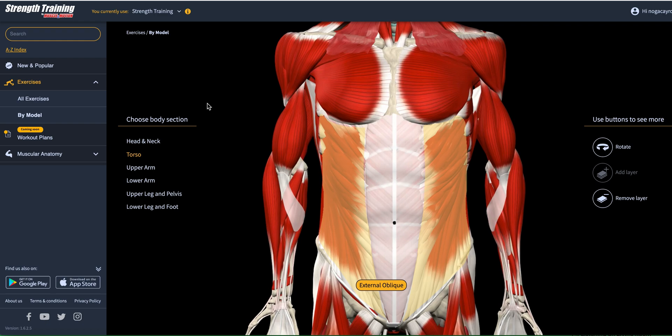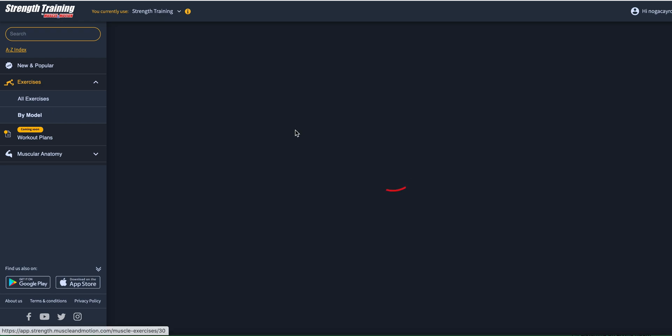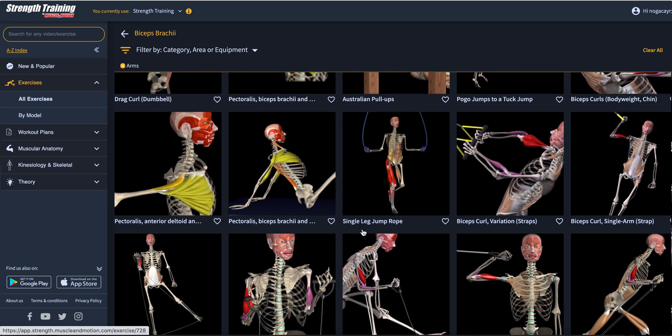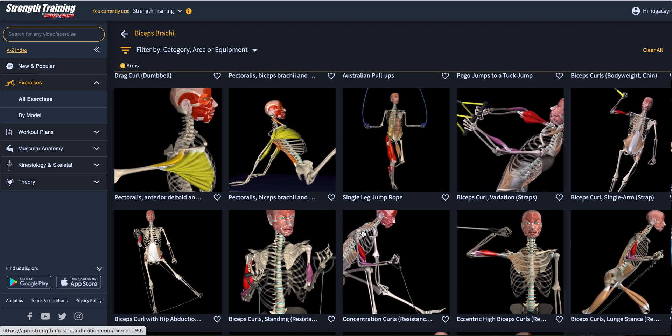One more cool thing I forgot to mention, which is super efficient and comfortable to use. Going to the exercises by muscle section and clicking the biceps brachii — all the biceps exercises you can imagine and more. A nice amount of them, all here with different equipment options.